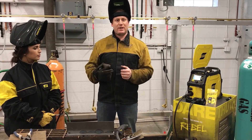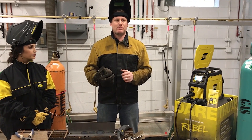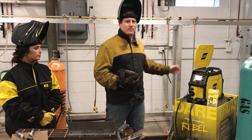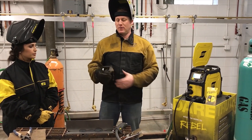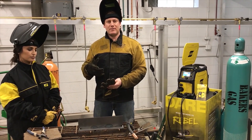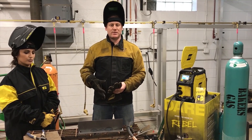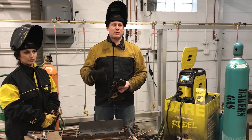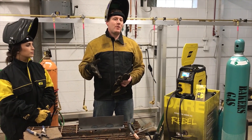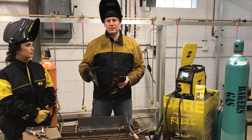What the Rebel is doing is adapting to a few things: what the wire material type is, what the gas type is, and what the operator's electrical stick out, travel speed, and torch angle are. It's trying to tune in the optimal short arc for your application, and this is going to help you create better welds.